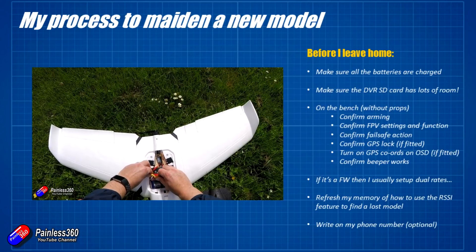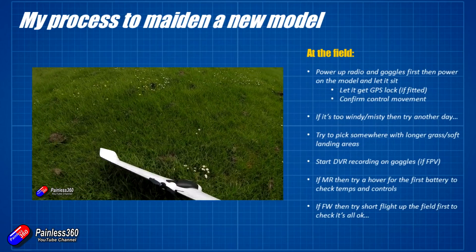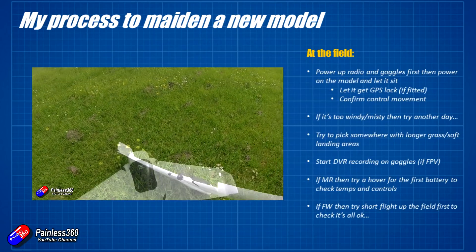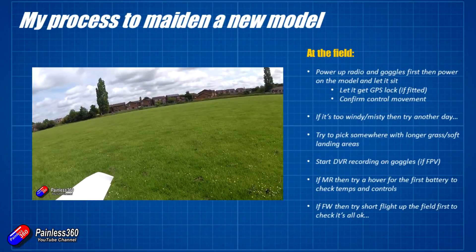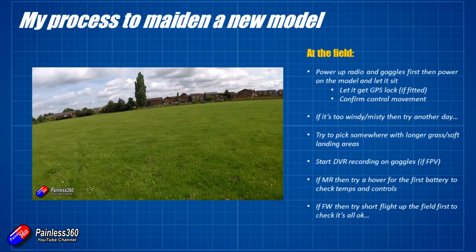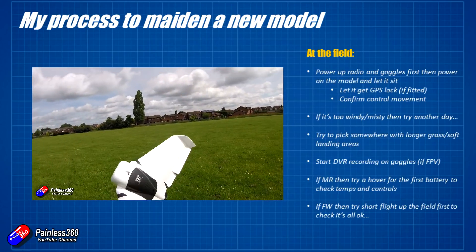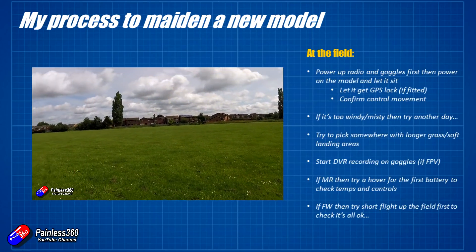Once you're at the field, always power up the radio and goggles first, make sure they're all good, and give your model time to get a GPS lock. Also turn on things like the fan in your goggles if it's a particularly cold day — you don't want them steaming up. I've had that happen to me, and one of my unintended landings in a field away from where I wanted to be was due to my goggles steaming up because I just forgot that step.